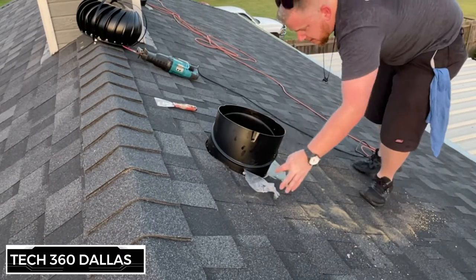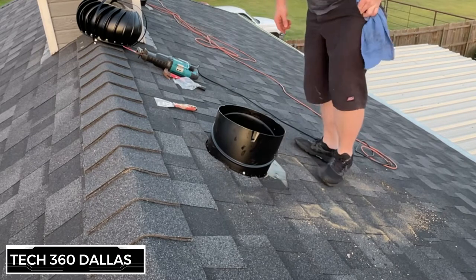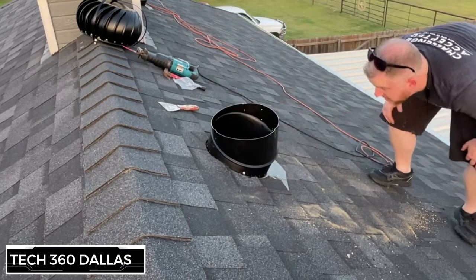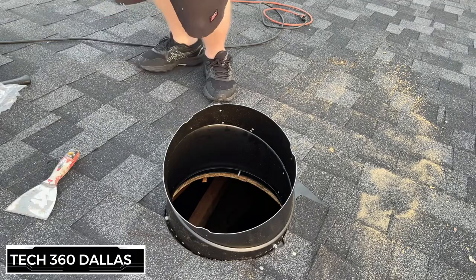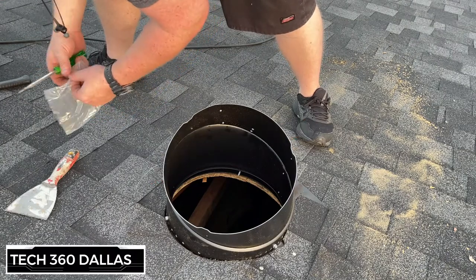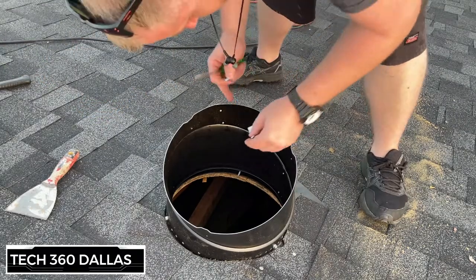Now you're going to spin the base to level it — it's going to be about right there. It is best to use a level when leveling this out, but I don't have one handy. Then with the hardware they provide, put this clip in — it basically keeps the base piece from spinning once it's set.